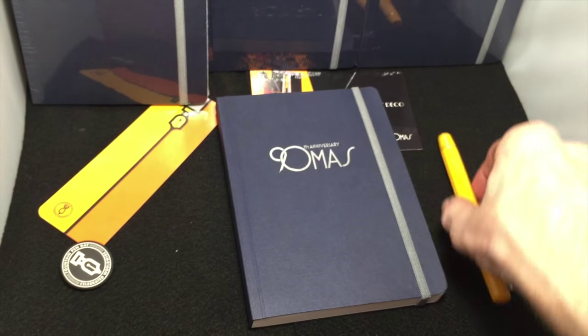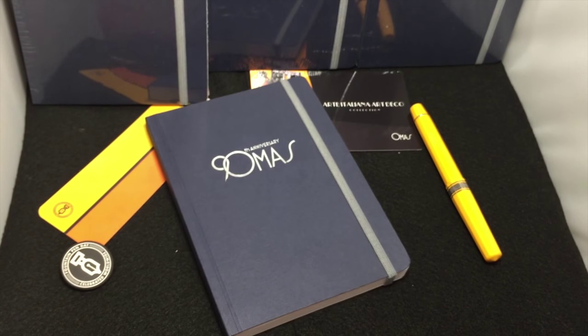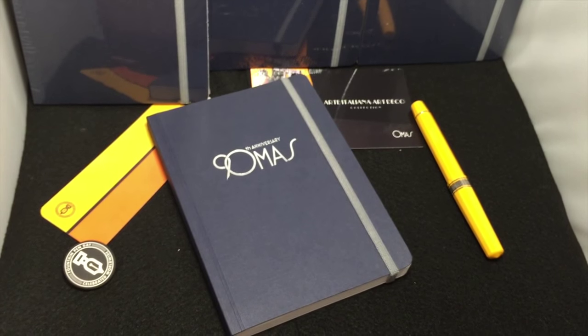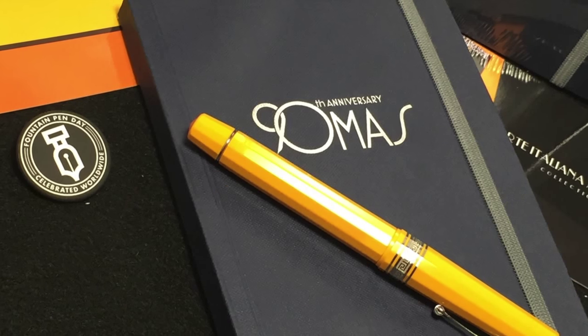I just wanted to do a quick review, a quick shout out, and let everybody see something that Omas did — it was really, really nice. Keep an eye on us everywhere socially: Facebook, Instagram, maybe Pinterest, Twitter, Vimeo, YouTube — all of those. Just look for Fountain Pen Day and you'll see ways that you can get one of these sent to you. Have a great day. See you soon. Bye bye.